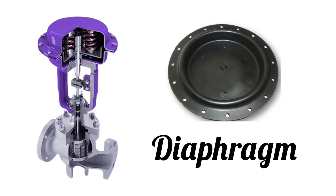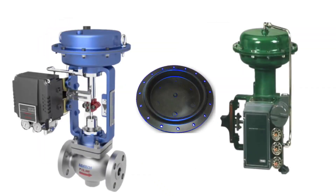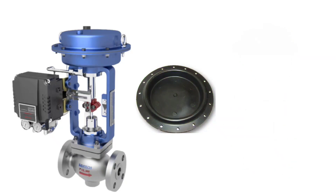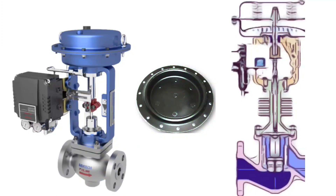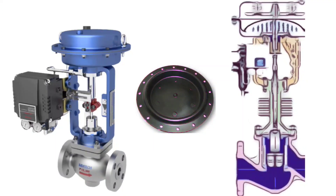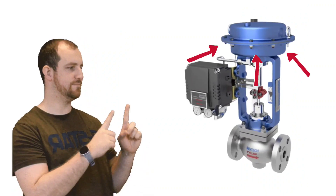The first part in the actuator is the diaphragm. The diaphragm is the most important part of the control valve actuator. Air first comes onto the diaphragm, which is why the diaphragm plays an important role in operating the control valve. In case of diaphragm leakage, there will be air leakage from here.